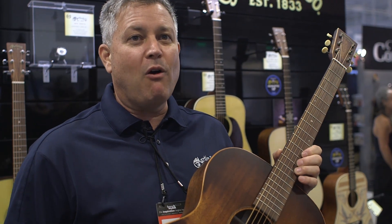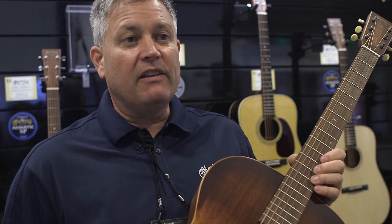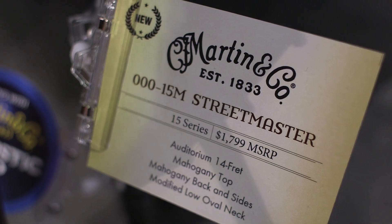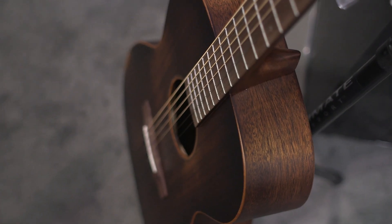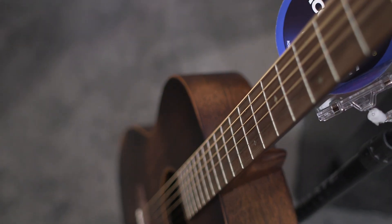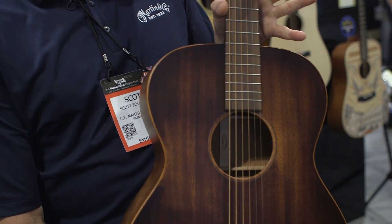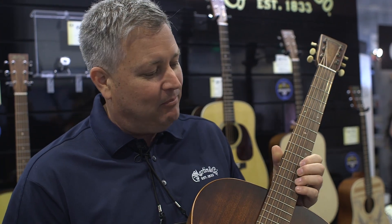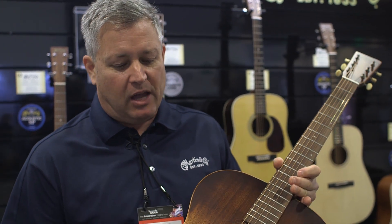I'm here with the 00015M Street Master. It's a 00015M from the 15 series — an all-mahogany guitar — but we gave it a thin distressed finish, which is really more pretty in person than in images. We have beautiful compliments on this; it has a little distressed look even up at the headstock. This is a homage to the street player — the busker type. If a worn guitar is what you're after, this is a beautiful mahogany-sounding guitar, offered at $1,799 retail.